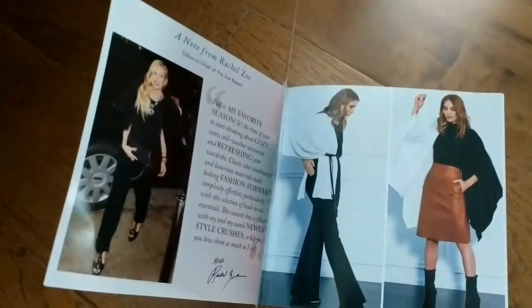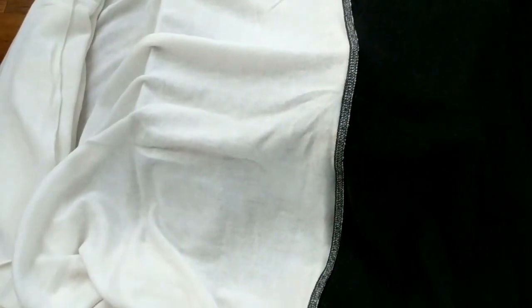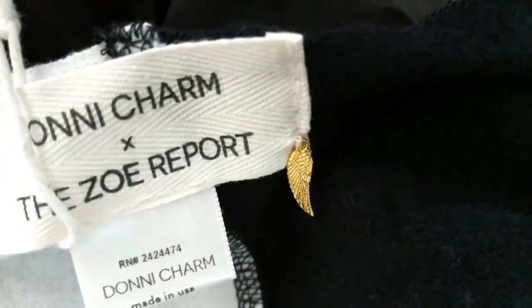And finally, the last item. This is the one I was most excited for — the Color Blocking Cape. The material feels really lovely. I love the black and white. So I'm excited to put this all together for a look. Here it is, completely spread out. The left side has white, the right side is black. It's the Donnie Charm, the Zohra Borg, and it's super soft. I love this little feather-gold detail right there.